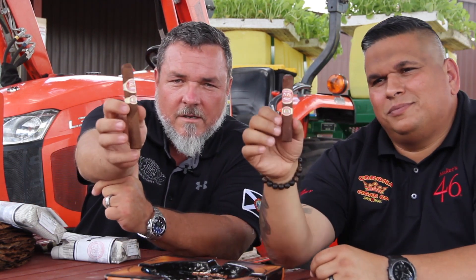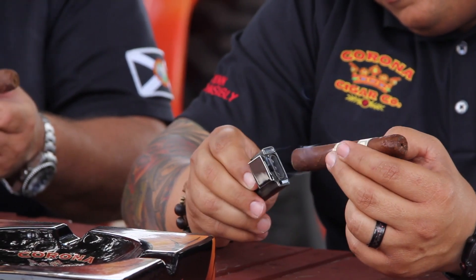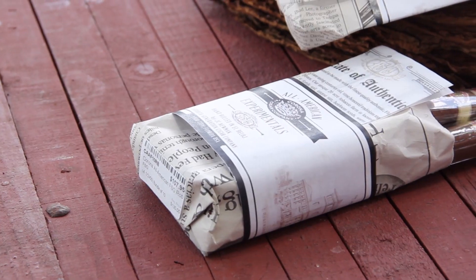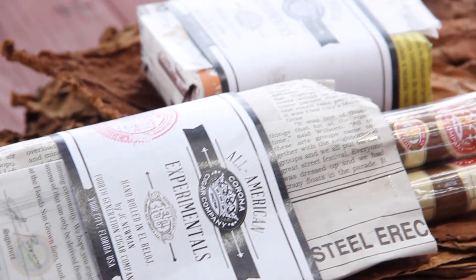We're going to talk about the Corona Cigar Company All-American Experimental FSG. The name All-American is very important because this is a prototype cigar for the new American cigar being made in the J.C. Newman factory — the oldest cigar factory in America. This was Drew Newman's project, and we love working with them. It's got 100% American tobacco.